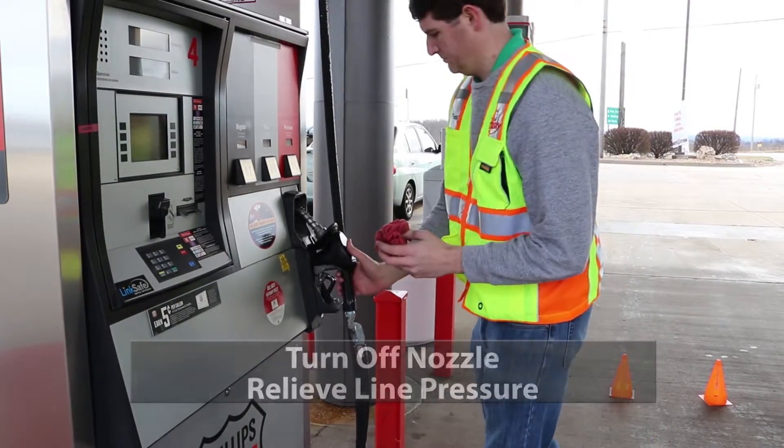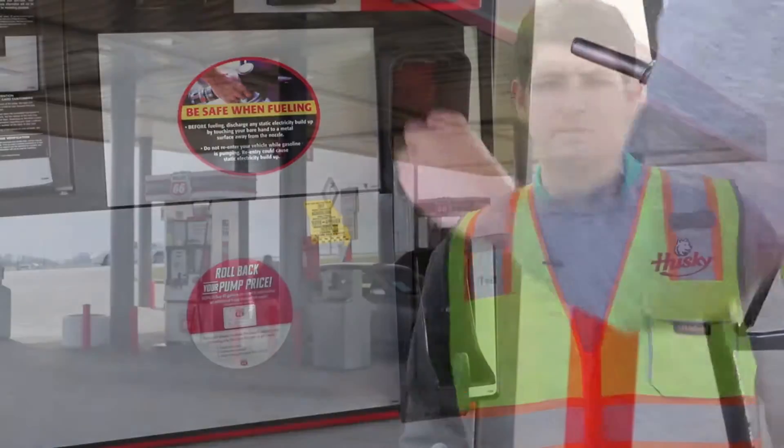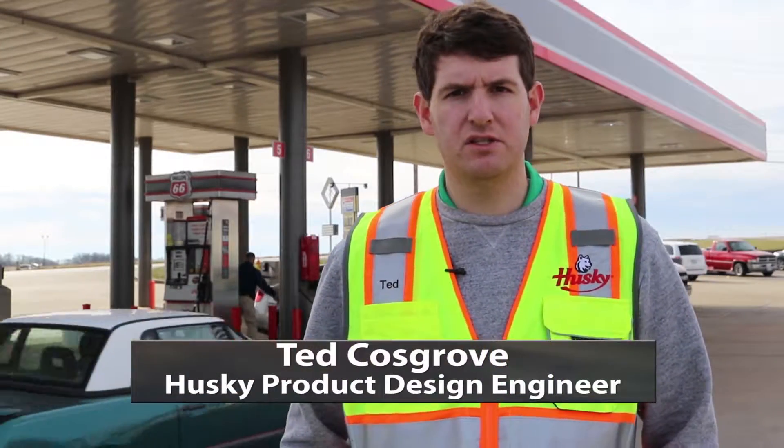First, take the nozzle out of the boot and put a rag of some sort up into the boot where the nozzle spout usually is. That way it simulates the nozzle still being in the boot and you won't have any power to the nozzle.